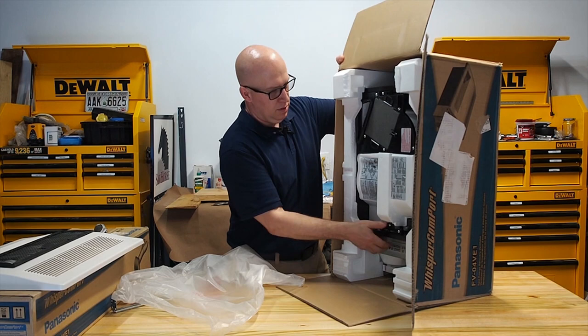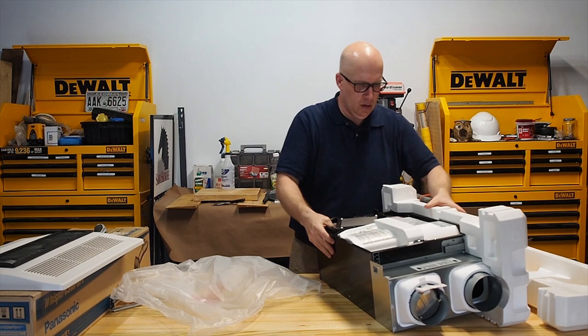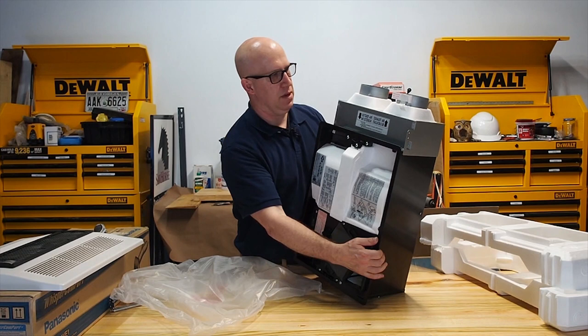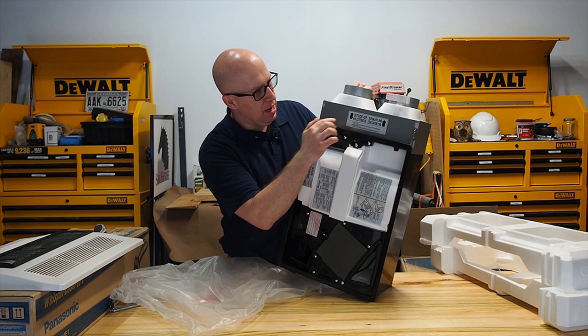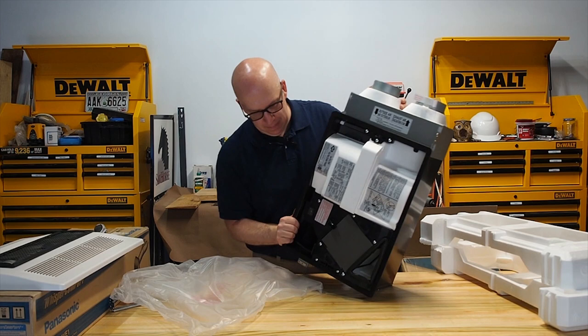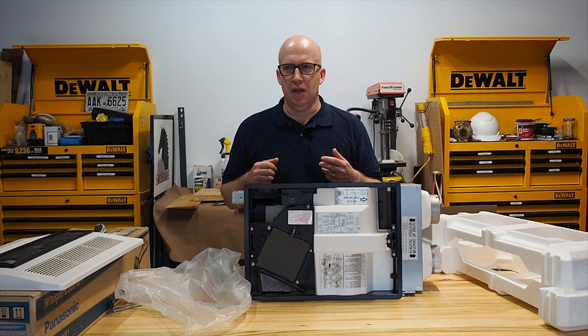This is the ERV, and we're going to deconstruct it and talk about the different components. You see these two vents right here - they are labeled. This is the exhaust air, which comes out of the house and gets blown to the outside. And you've got the outside air that gets sucked in from the outside and comes to the inside. What's neat about an ERV is the reason these are special versus just sucking in air from the outside with a fan.